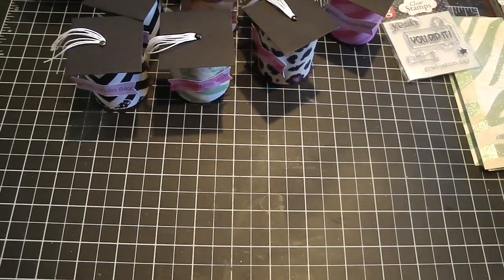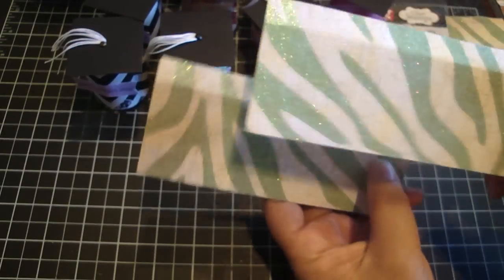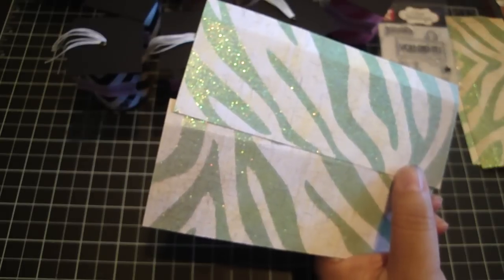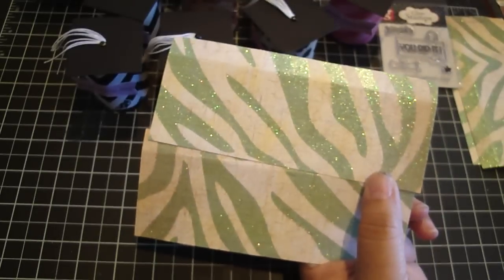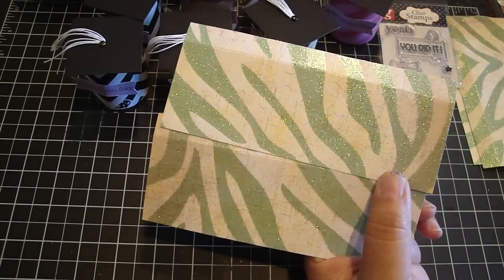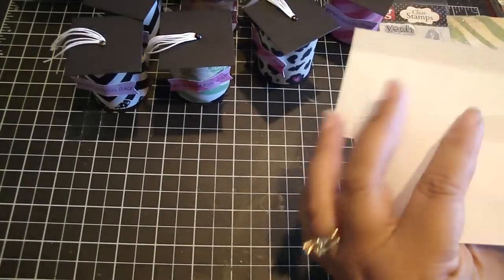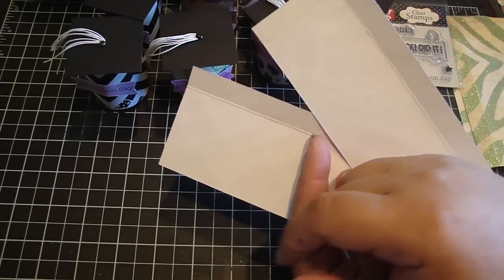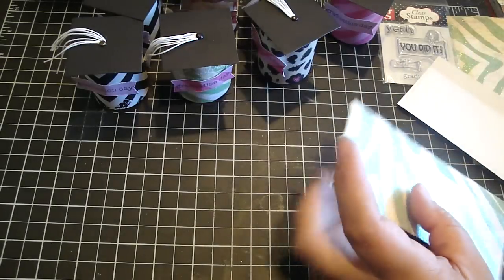So let's put one together so I can show you how I did it. You're going to need two design papers, and they measure two and a half by six inches. You can get several of them from a 12 by 12 sheet. You're going to score it at half an inch. Then you're going to add adhesive to one end of the paper on the opposite side. This is going to create the top lid and then the bottom.